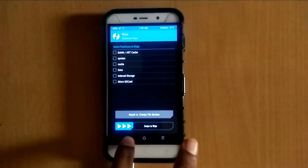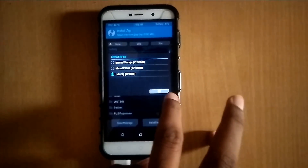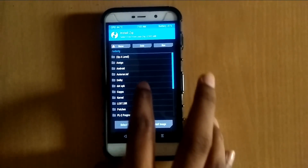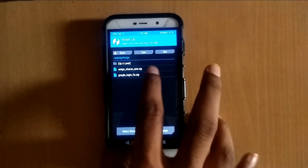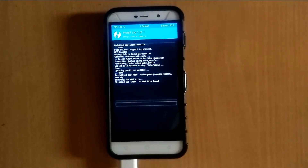Go back and install the ROM. The ROM name is MIE by Sharon New, so just flash it. This ROM is for Coolpad Note 3.